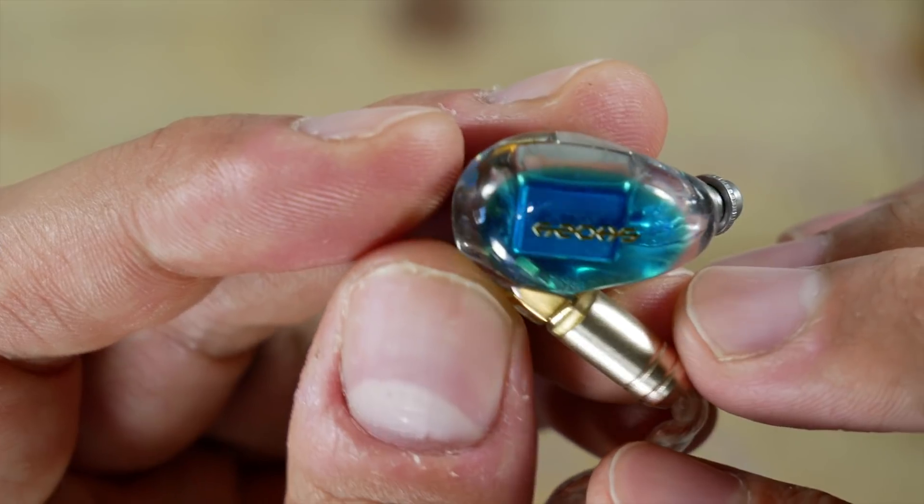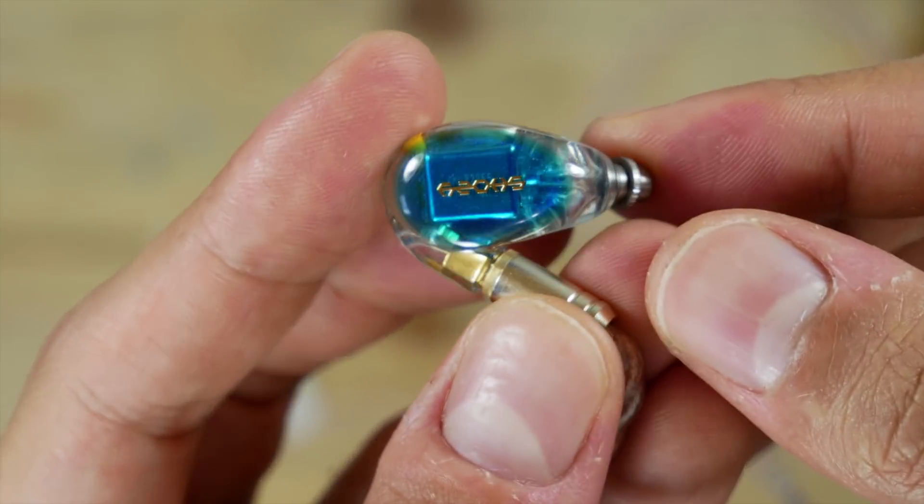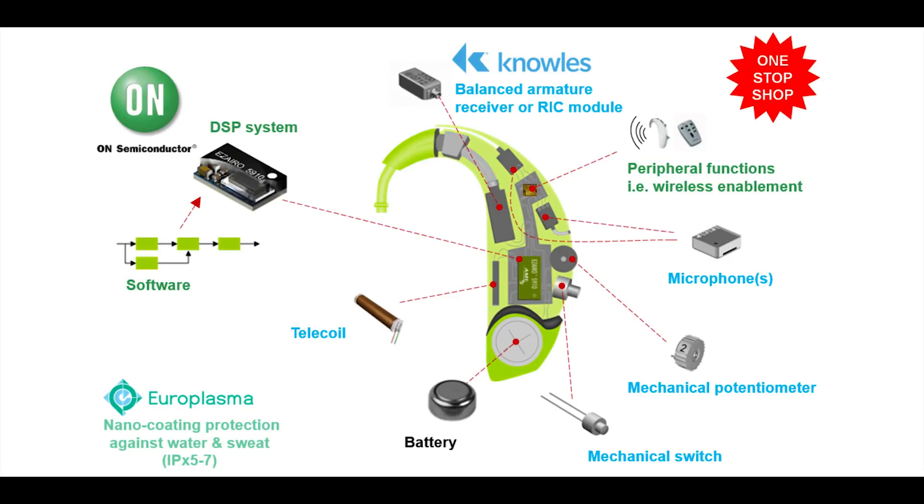A lot of their drivers can be found in professional grade audio and medical equipment, like hearing aids, and also in known brand name earphones like Shure.